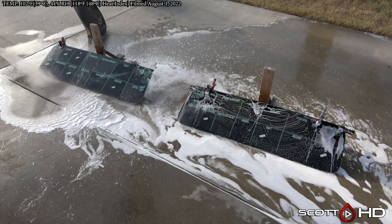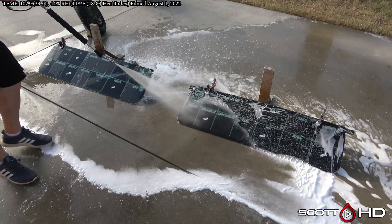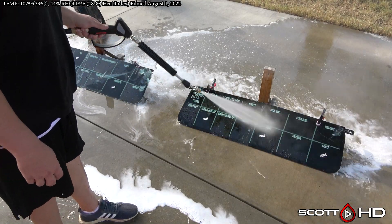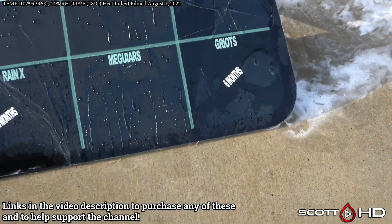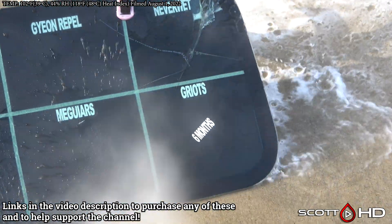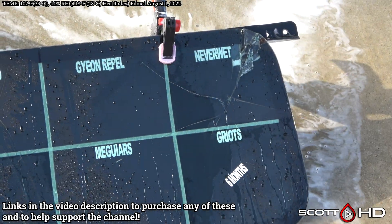There are two products on here that around the six-month mark we called failed — Griots is one of them, Rain-X is the other — and for some reason they've come back a little bit, not to the point where we would call them failed at all.